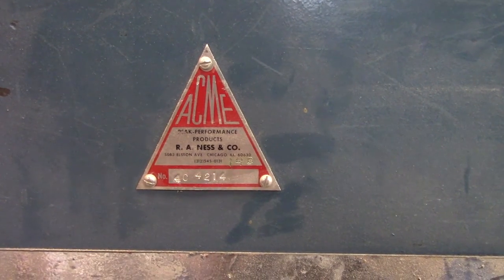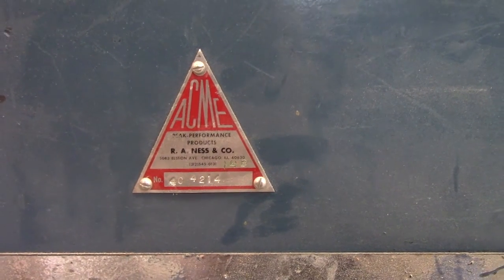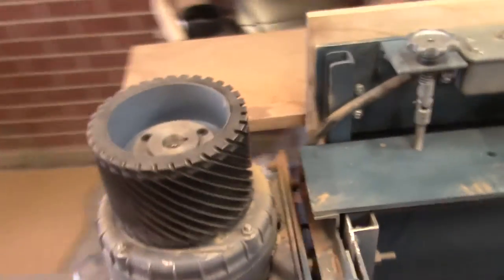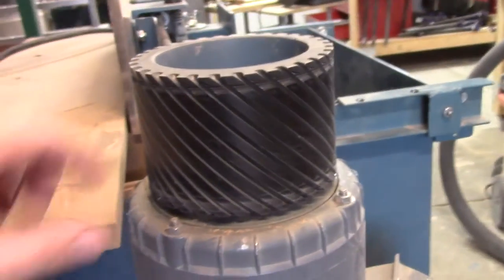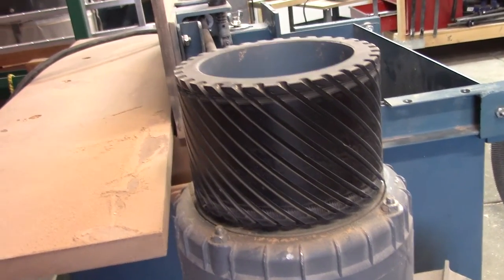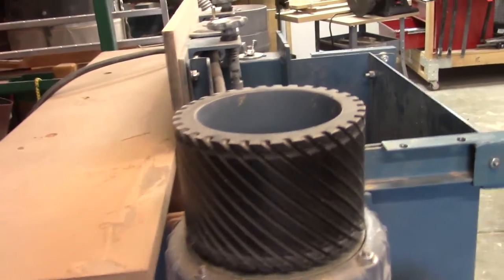Here is the Acme edge sander that we are using as the basis for our neck sanding rig. The shop is a total mess. Here's the edge sanding component — you'll notice this is a four-inch drive wheel, not a six-inch drive wheel. This is an old school unit before the six-by-eighty belt was standardized.